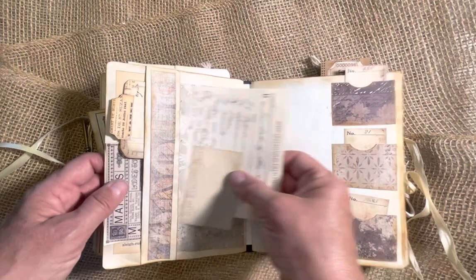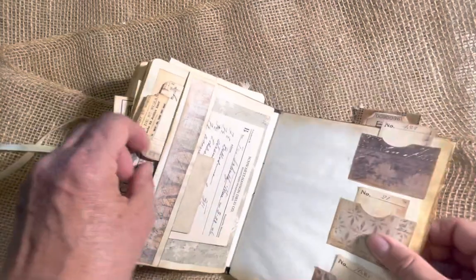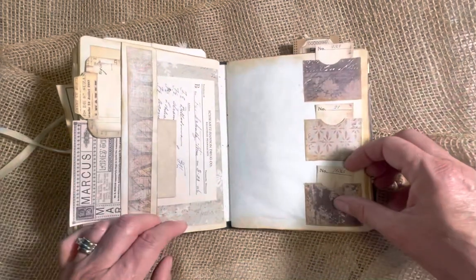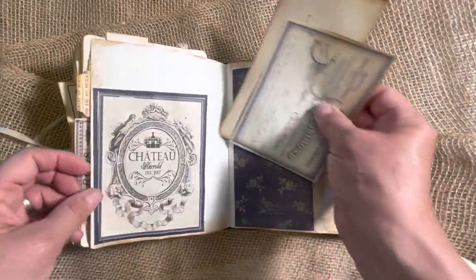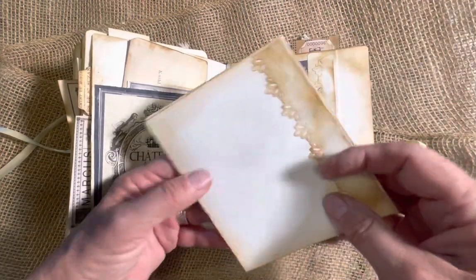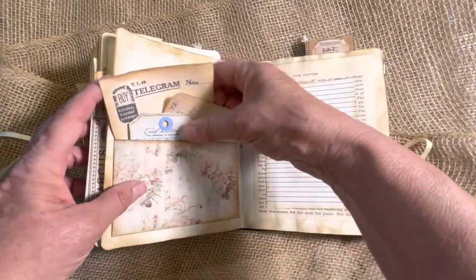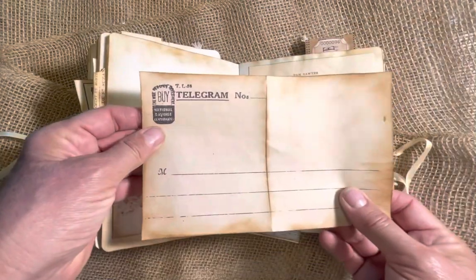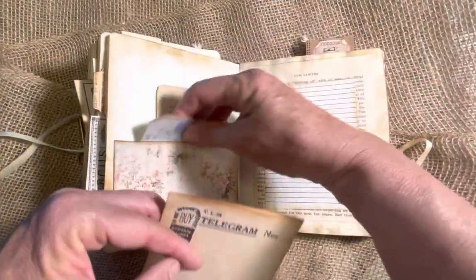And this side pocket here — this is an old prescription. Little tag. Some more ephemera. Three little pockets, and each pocket has a little tag inside. Some ephemera tucked behind. Some paper lace. And there's a little card in here to write on, and then I had paper lace here too, to match. Here's a telegram and some tags, just stuck in that pocket there.